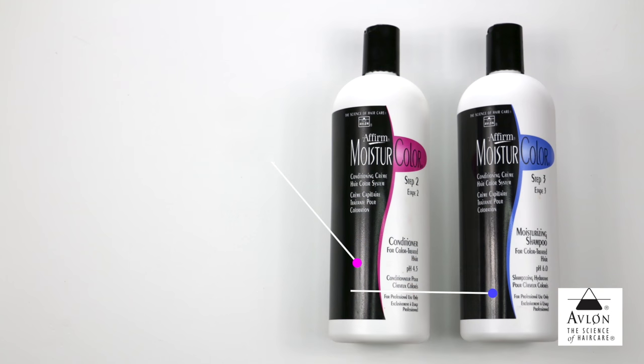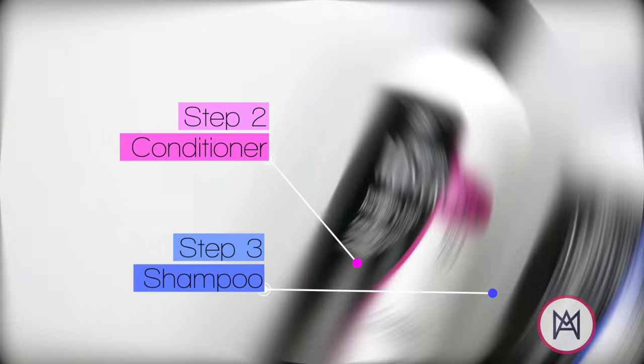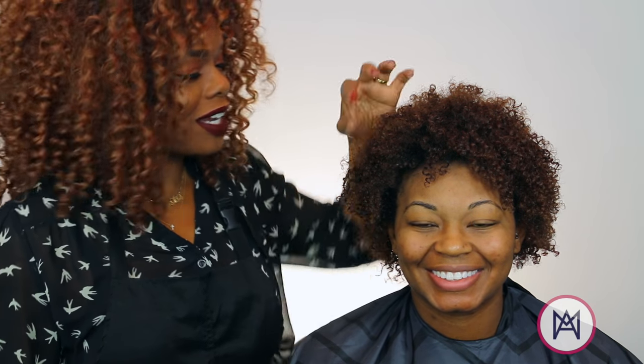Avalon mixes things up a bit by having us condition the hair first prior to shampooing — this is going to lock the color in the longest. I'm about to give her her total transformation, but I wanted to come back and show you guys her curls are absolutely beautiful. They're still intact, her hair is super curly, healthy, moisturized. I'm very, very happy with the way this color came out.